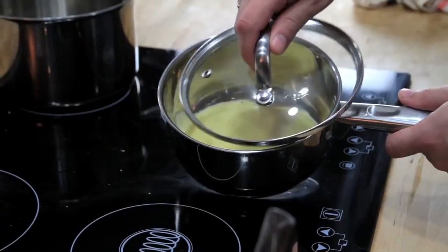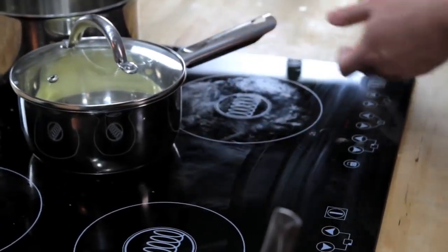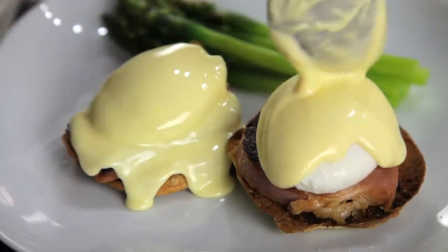Hollandaise is at its best right when you make it, but if you want to store it, your best bet is to keep it in a small, lidded pot in a warm spot somewhere near your stove. Just make sure that you use it within a couple of hours. FoodLab signing out.